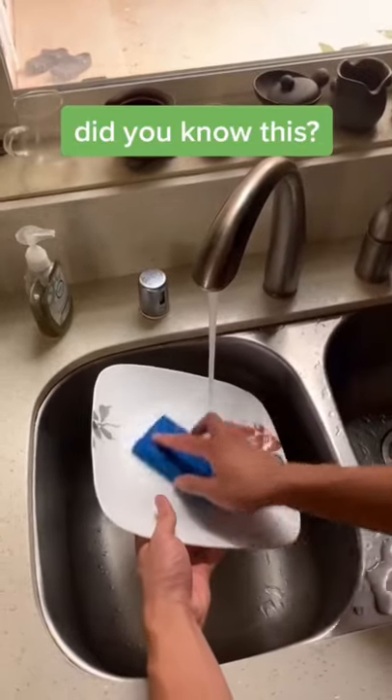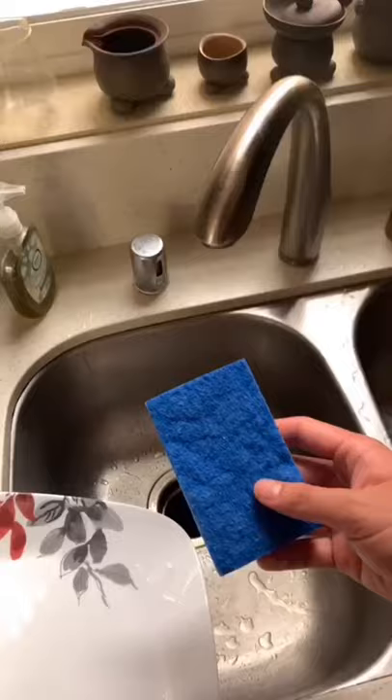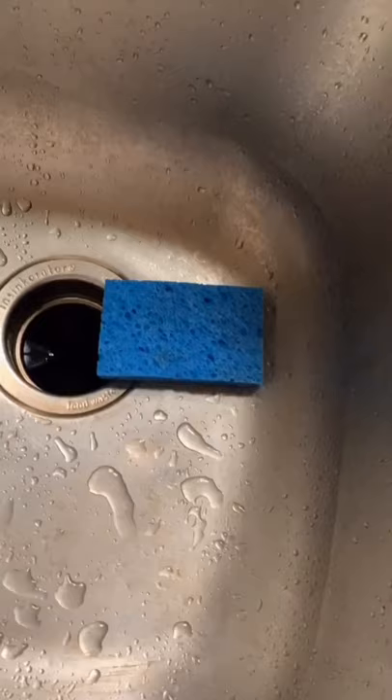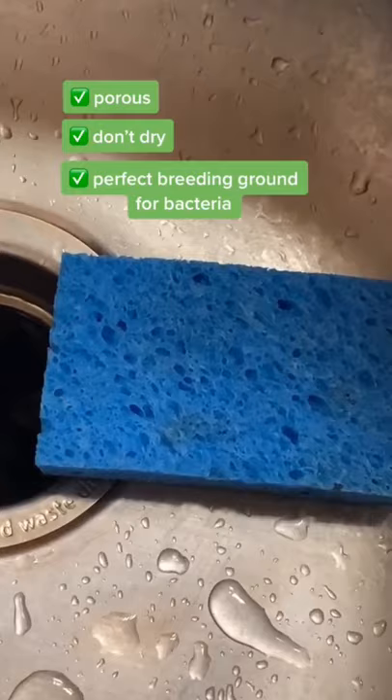Did you know that your kitchen sponge is one of the dirtiest items in your house? A typical dirty kitchen sponge has up to 45 billion bacteria per square centimeter, which is about the same amount as human poop. This is because sponges are porous and don't dry, making them the perfect breeding ground for bacteria.